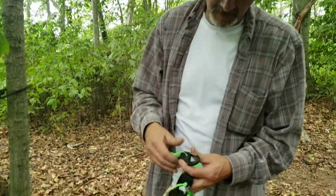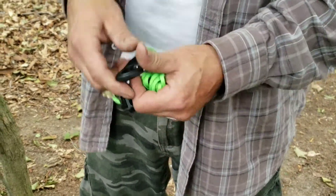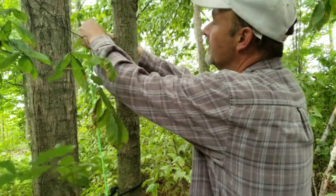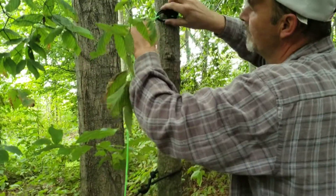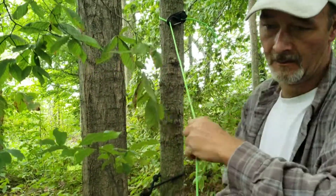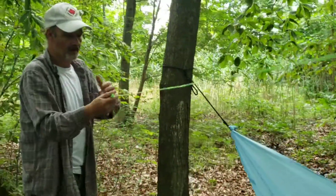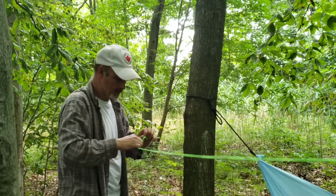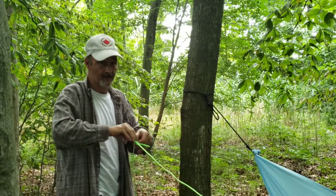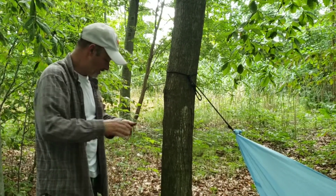Heather bought herself some cam lock carabiners and we're gonna see how well they work. You take her around, flip it — I suppose that would just tighten up like so. We'll go to the other side. First time I've ever used these so I have no idea.